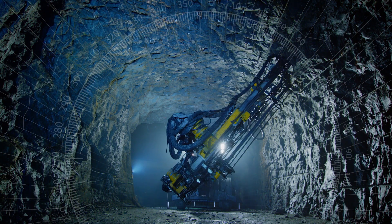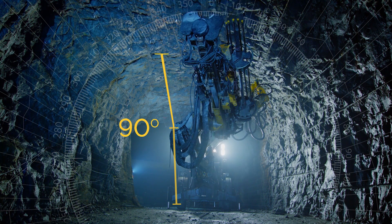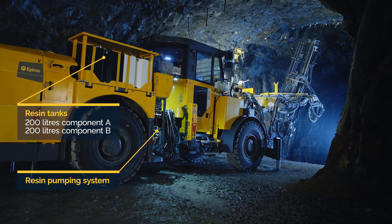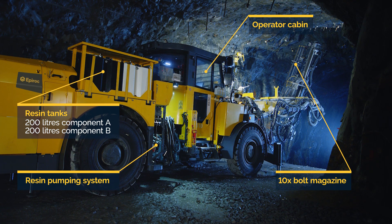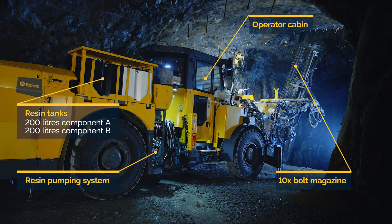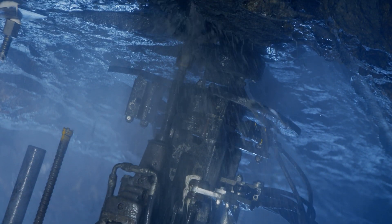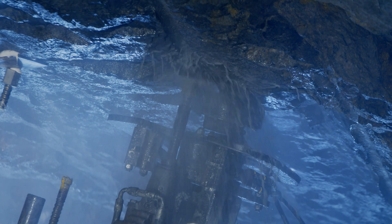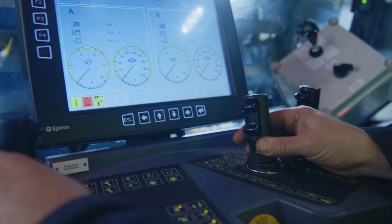The bolt-tech already has a wide range of positioning for radial and face bolting applications. With the pumpable resin system, the machine is now able to install self-drilling anchors, two-step hollow bolts, and extension drilling self-drilling anchors. Extension drilling has the potential to replace traditional cable bolting in areas where this is no longer possible due to bad ground. The bolt-tech has really become even more flexible.